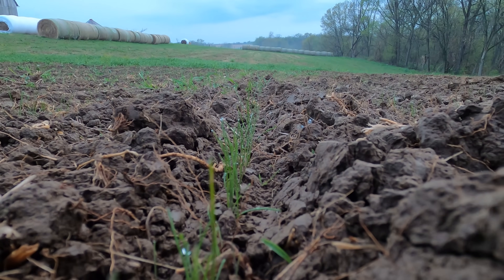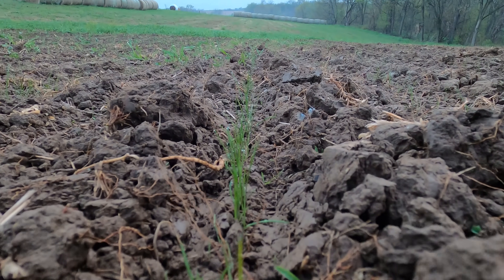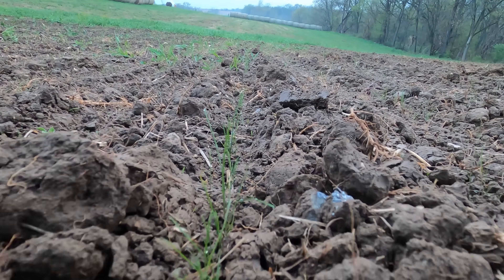It has now been a week since we seeded the ryegrass, and as you can see, it is coming up very quickly — very nice. I think that the Kuhn seed drill did a really good job at putting the seed down consistently. I would say this is probably one of the more consistent jobs that we've ever done, mostly just because of the seeder — we've never had a seeder this nice. We've always traditionally used a John Deere B-series drill, and that's not very consistent at all. I'm looking forward to seeing how the seed progresses.